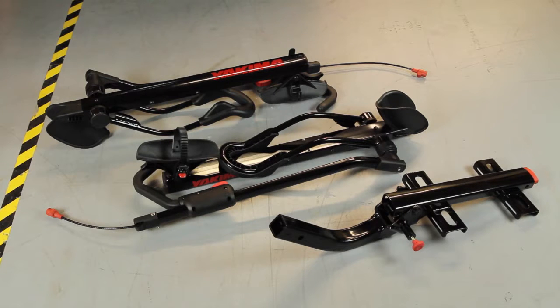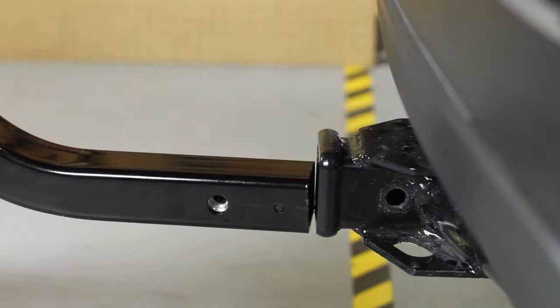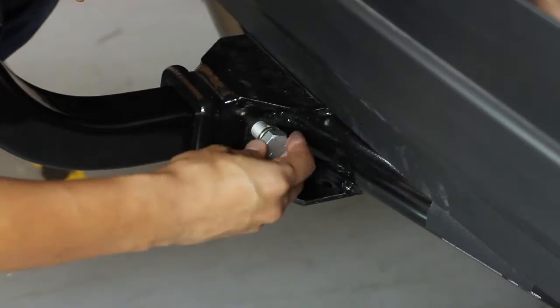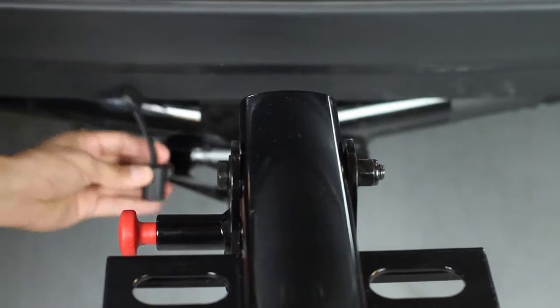Out of the box, it comes with two bike trays and a base. You can choose from a two-inch hitch model or a one-and-one-quarter inch. Assembly's a snap — no bag of pieces. Just remove the hardware and insert the base into the hitch receiver. Then insert the hitch bolt from right to left and tighten with the included wrench. Secure the base with the safety clip and hitch lock.